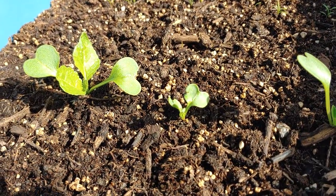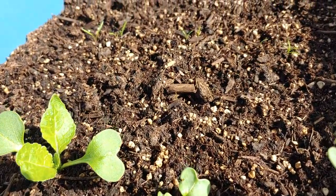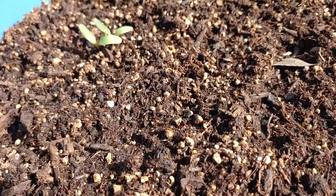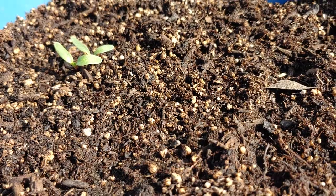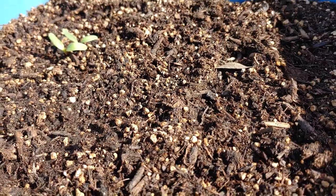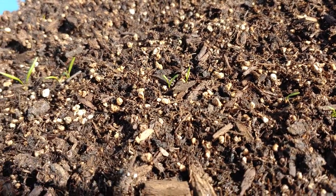In this bin I have root crops: radishes, carrots, and beets. I'm going to drizzle just a couple drops on each of these little guys, especially the carrots because they're so little.